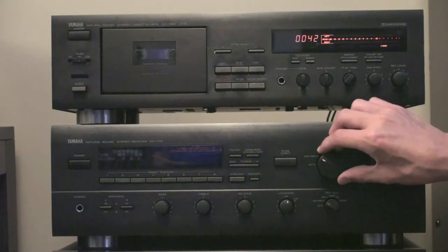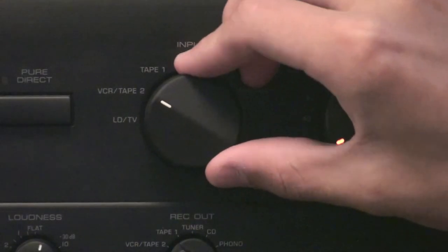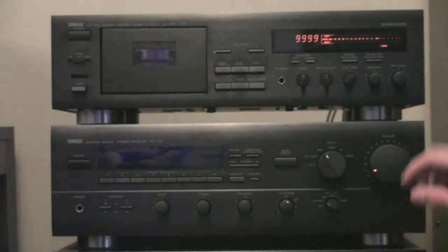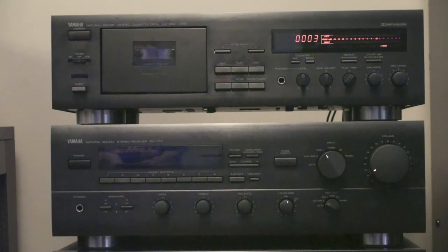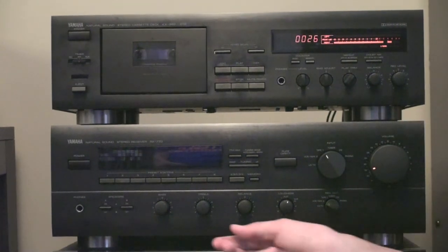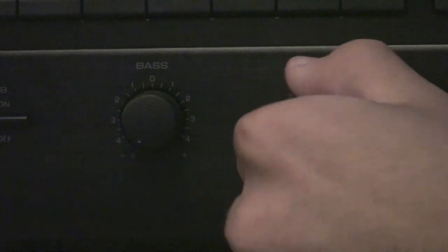Let's listen to it. We're going to turn our receiver from Tape 2 onto Tape 1, rewind the tape, and hit play. There we go guys — here's our sound. You can adjust this with the volume dial down here. Sounds very nice. Adjust our bass and treble. Thanks so much for watching, guys.